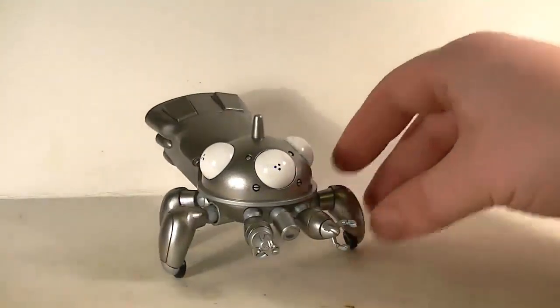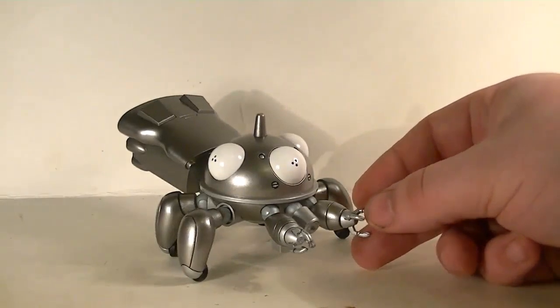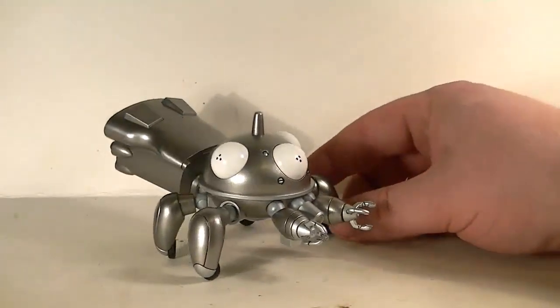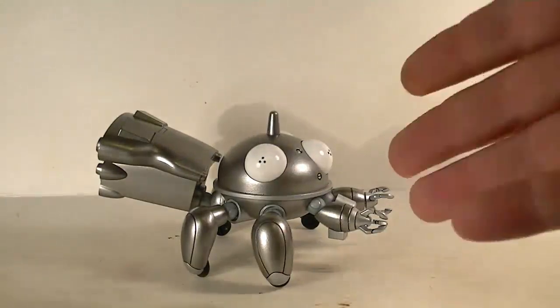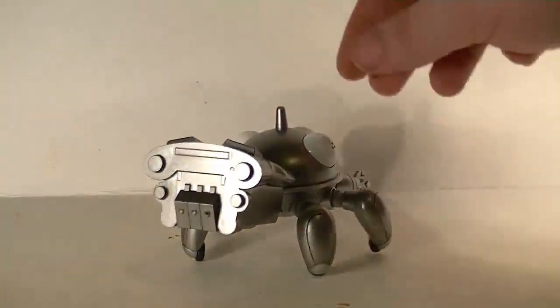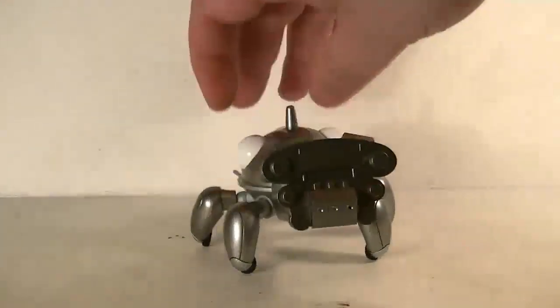And there you go — the Tachikoma silver, very cool. I really like these little things because if you've ever seen the Stand Alone Complex series, they are freaking hilarious and have some pretty good ideals about robots and artificial intelligence. Watch the episode about them having a discussion and you'll know what I'm talking about. They're kind of spider-ish, but not really.